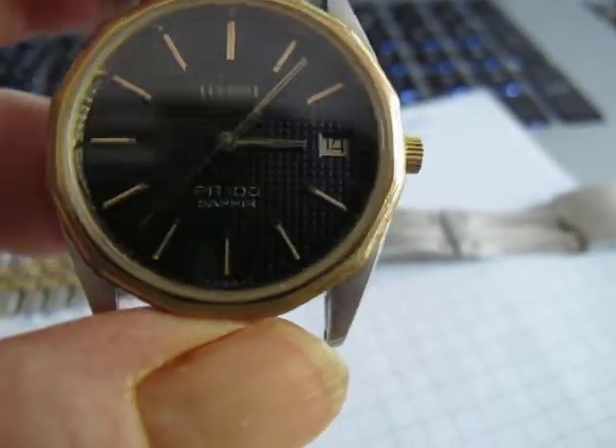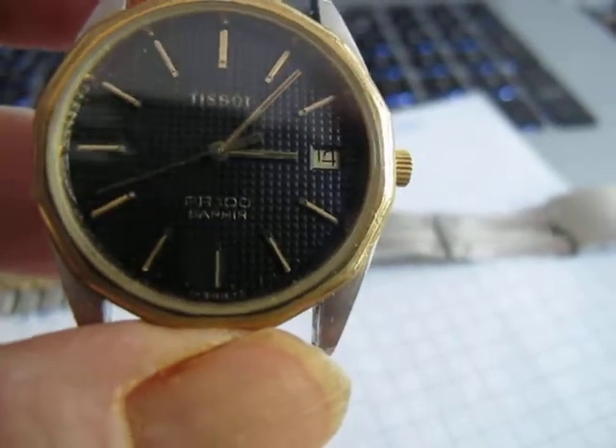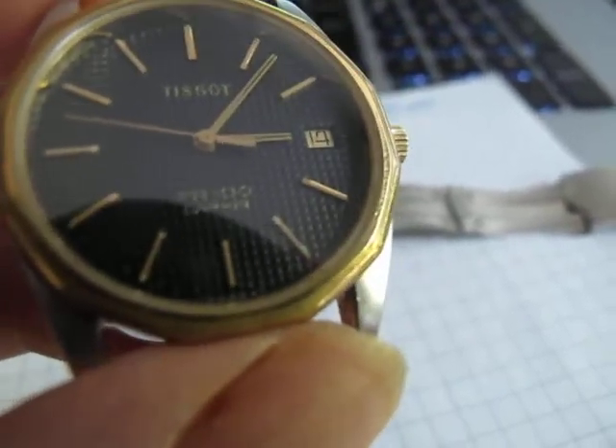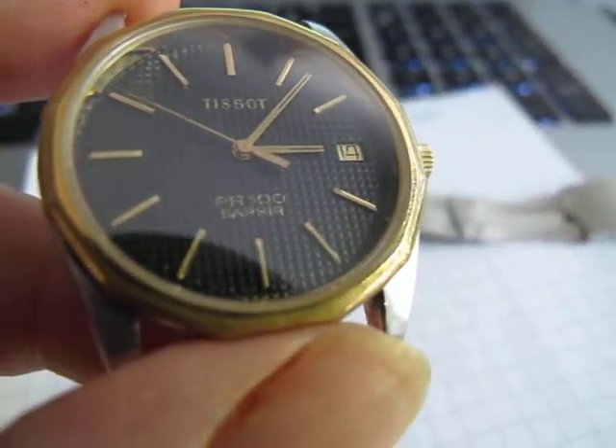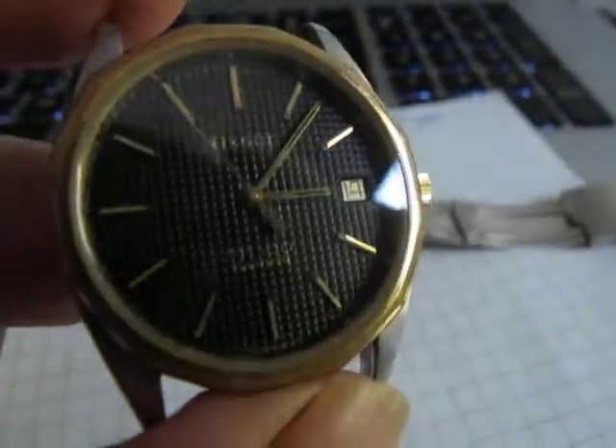A little video then for this Tissot that's arrived. This is a PR100 Saphir, S-A-P-H-I-R. I thought I'd do a little video of it because it's quite an interesting little watch.